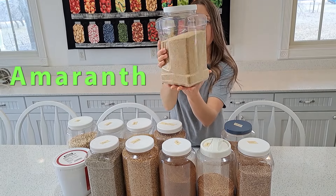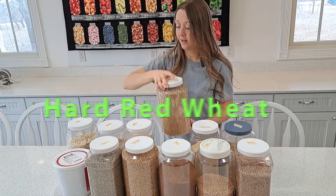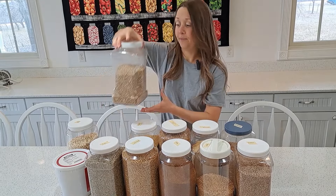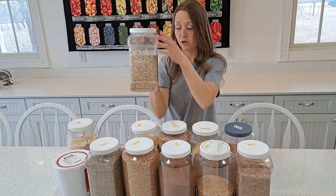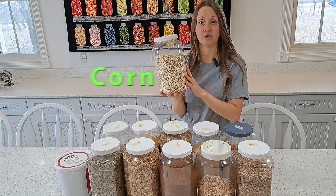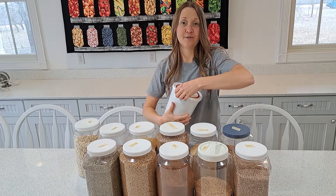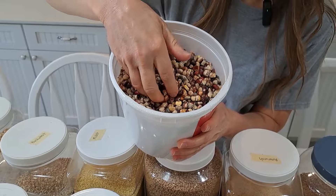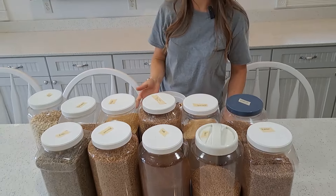Also hard red spring wheat, millet, and buckwheat. This buckwheat has the hulls removed, which is why it's light colored — if the hulls were still present it would be dark. And finally corn. This is a white corn purchased from Azure Standard. I've also purchased their blue corn, but normally I grow my own corn on my farm. I grow a variety called Mandan Bride, a rainbow colored or multi-colored corn.